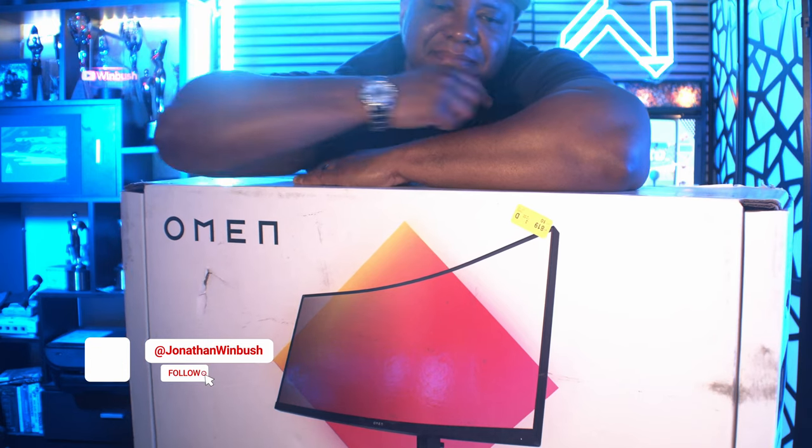What up, what up, Wimbush here, and today I'm excited to show you guys my new monitor, the HP Omen 34C.